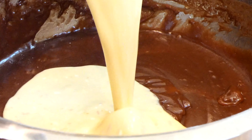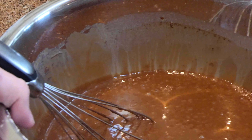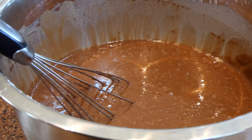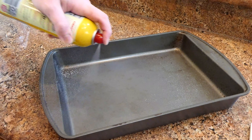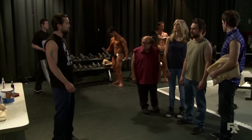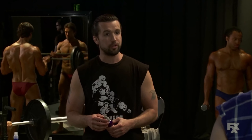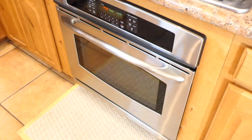Then pour that into the first mixture and combine. Notice how it's bubbling — that's how the cake is going to rise in the oven. Then get a pan that the batter fits into, but remember this is a sheet cake, so you're going to want to use a sheet. Grease down the sheet, and bake. 20 to 25 minutes will do.